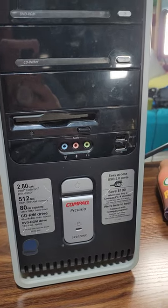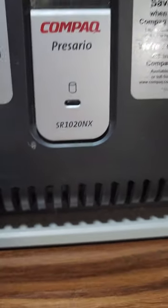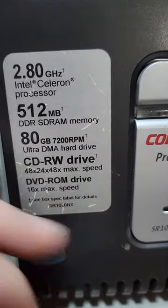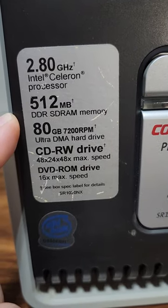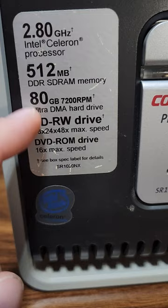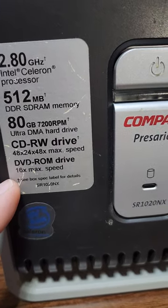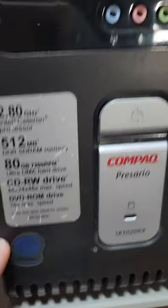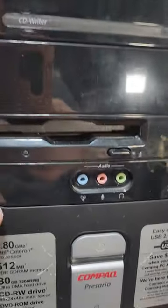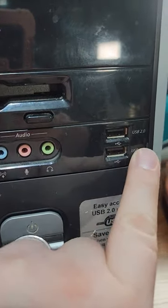We are looking at this compact Presario SR 1020 NX, a pre-built machine. It's got a Celeron 2.8 GHz, some pretty good DDR memory, a nice little 80 gig hard drive, a CD drive and a DVD reader — two separate drives. It's got little covers on the front, which is pretty sweet, along with front audio and front USB 2.